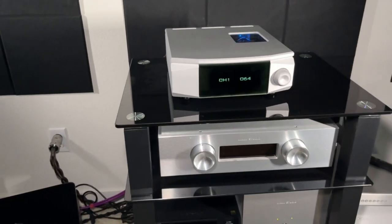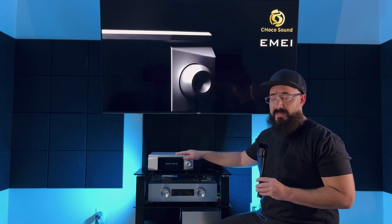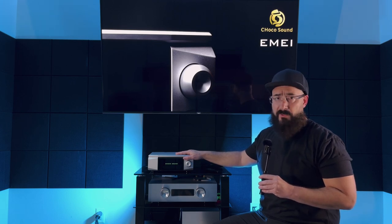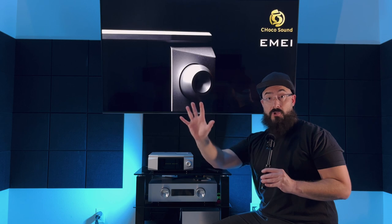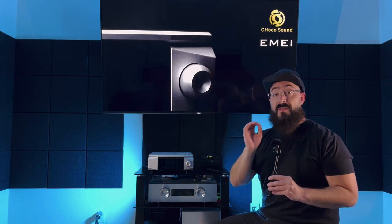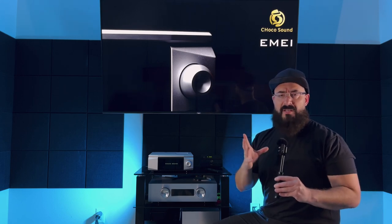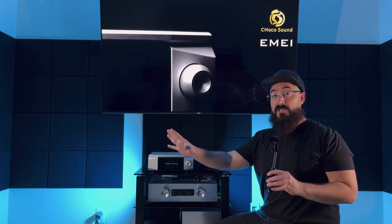Another standout feature is the price — it's under $1,700 as of filming. To get casework like this even above two thousand dollars would be impressive. My hat is off to Kinky Studio, or Choco Sound as this amplifier's brand is. I believe Kinky Studio is their main company and Choco Sound is a second brand targeting a different, warmer sound signature — distinct from the fast, detailed, mostly neutral Kinky Studio house sound.